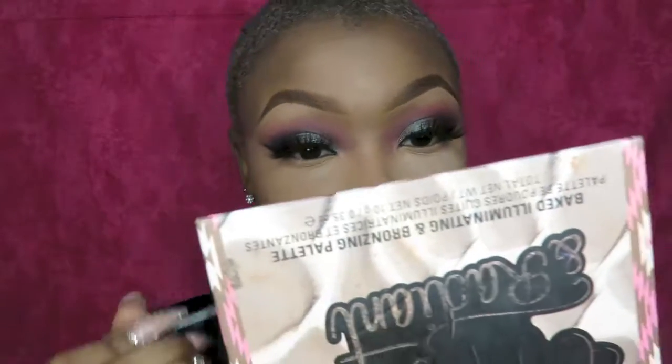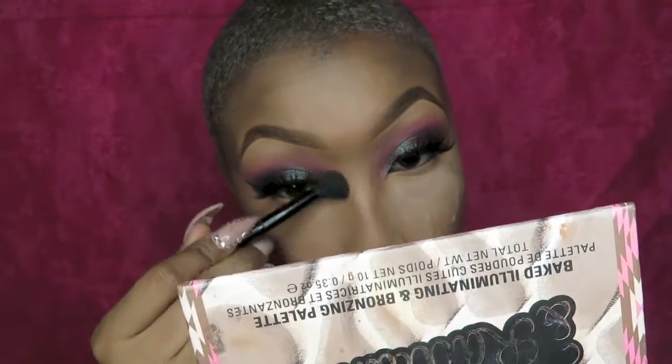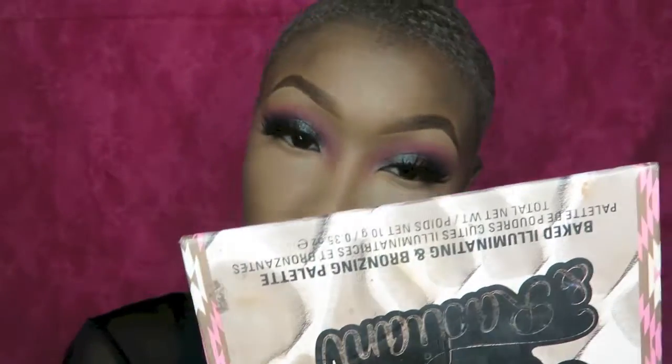I'm just taking any leftover shadow I had on that brush and blending it down the sides of my nose. Some of the concealer messed it up. To contour, I'm going to use my Black Radiance Pressed Powder in the shade Cafe.